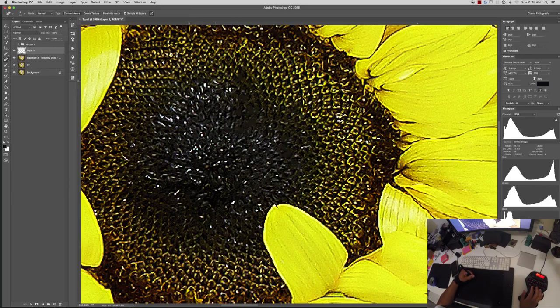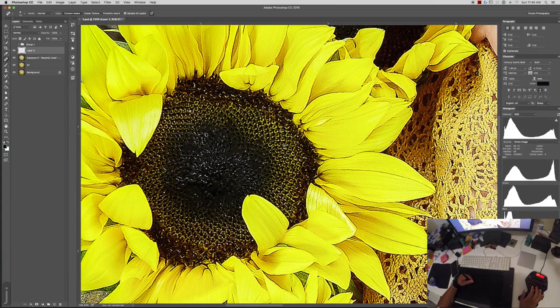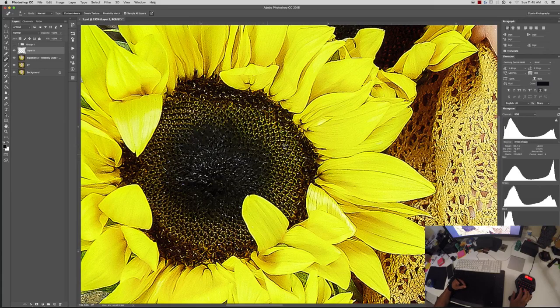So I bought a Mac Pro on eBay — a 2012, 12-core with 64 gigs of memory — and pretty much customized it from there. I was more concerned with the power. This Mac Pro for $2,000 that I spent is the equivalent of the little trash can maxed out, which is like $7,000. I could have built myself a PC, but sometimes I just don't want to deal with antivirus and all that. I use my computer all the time and prefer spending that hour editing or learning new techniques to make my workflow faster.